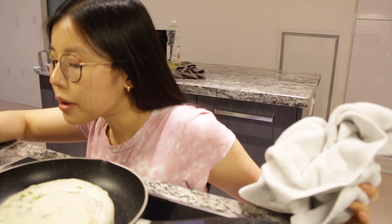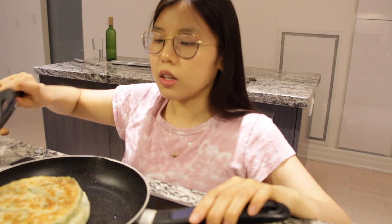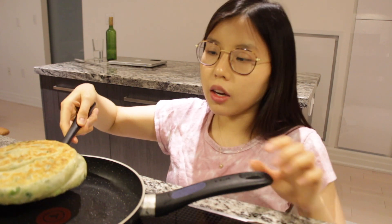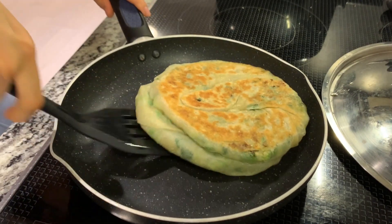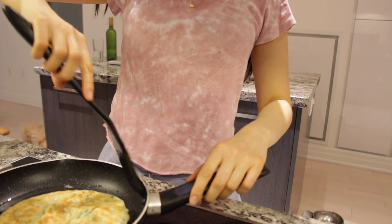Our pan is nice and hot. Gently place your pancake on the pan on medium heat. Wait until that side is nice and golden brown, then cover it until the other side is golden too. After about five minutes, check the bottom — then slam it onto the pan and proceed to coat all sides with oil.